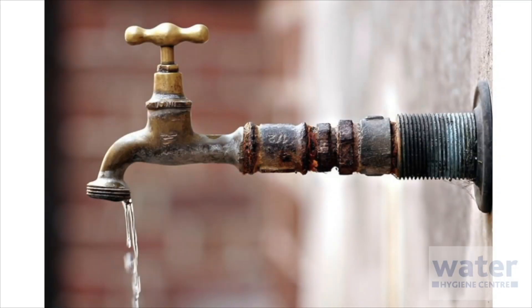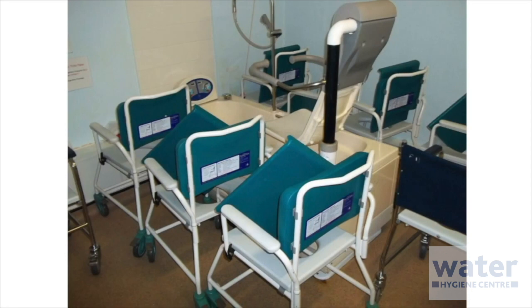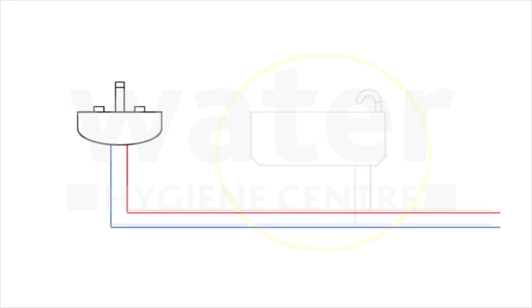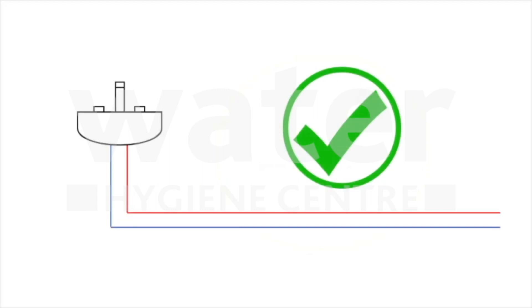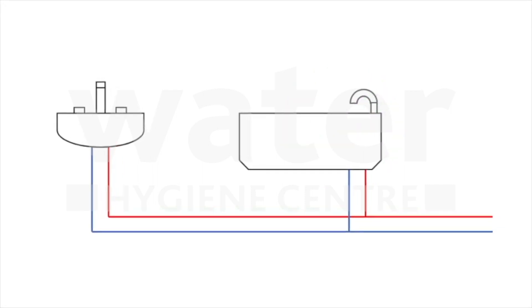Infrequently used outlets can occur in all buildings. They range from anything from a forgotten outside tap, an emergency shower in a plant room, to a bath and a sink in a room that's now being used for storage. When identified, like a bath in the schematic diagram, it must be managed. The first choice should be to remove the outlet — this is often known as a use-it-or-lose-it policy — but this is often not practical. If the outlet cannot be removed, it must be managed by ensuring the water does not become stagnant within the system. This is achieved by running or flushing the outlet.